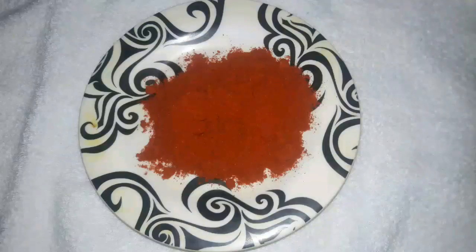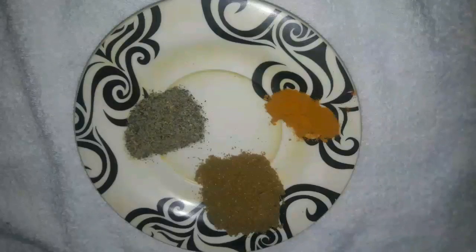Ingredients include 1 medium chopped tomato, 1 tbsp of ginger garlic paste, 1 tbsp of chili powder, a little pepper powder, 1 spoon of garam masala, turmeric powder, a spoon of tomato sauce, and a little amount of soya sauce.